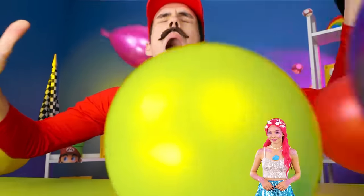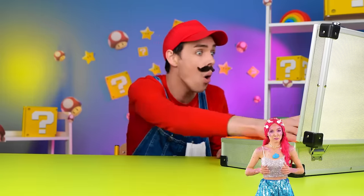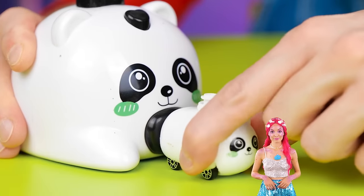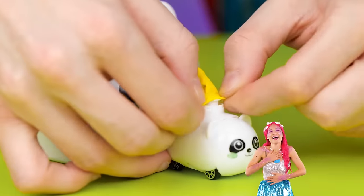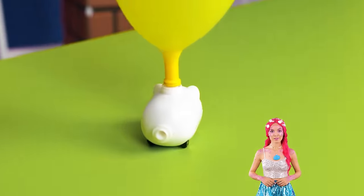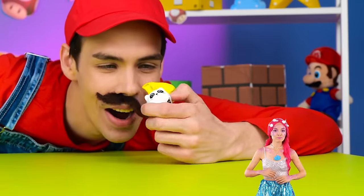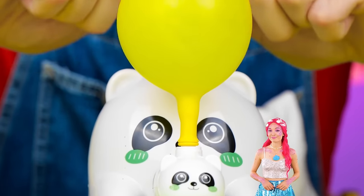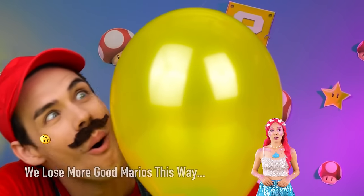Balloons! Are we having a party? Well, we better make more! Take this balloon blower, add a balloon and get pumping! Careful — they run out of gas sooner than you'd think! Of course, there's nothing a few more pumps won't fix.